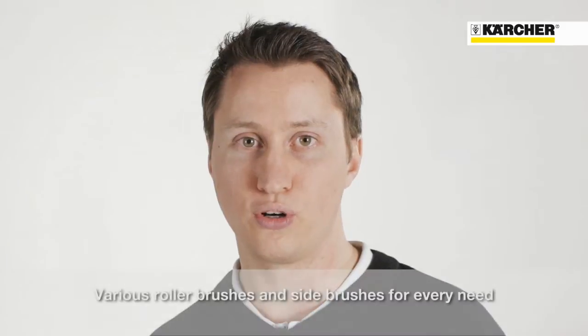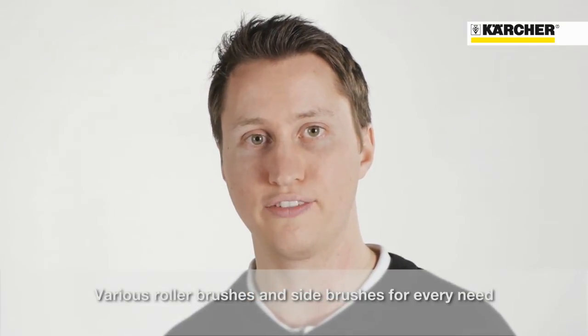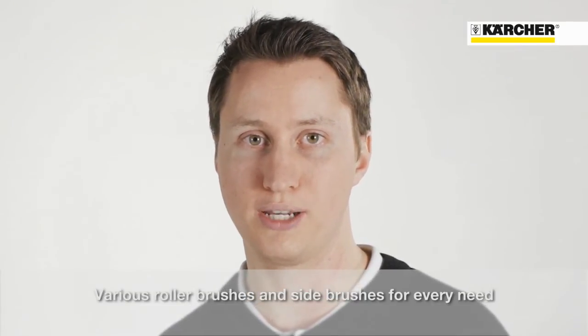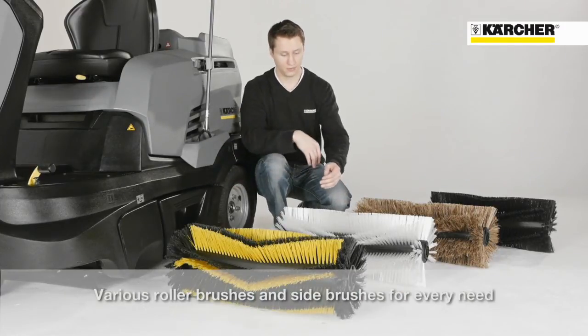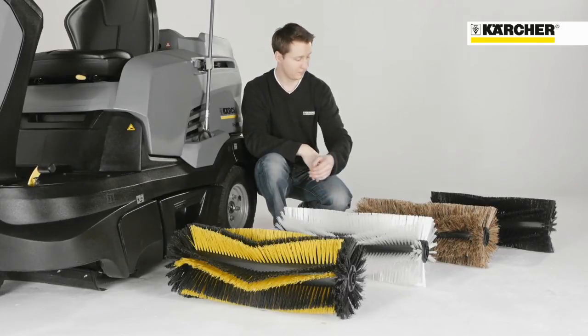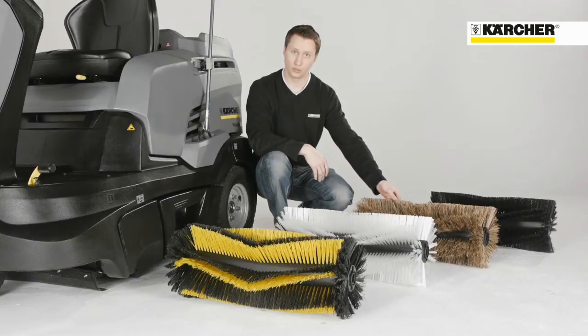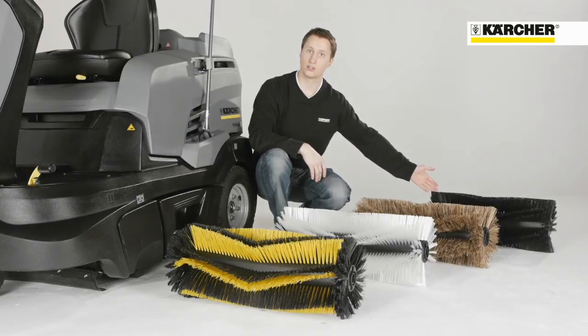There are different roller brushes and side brushes available according to the dirt type and floor, for indoor and outdoor application. The yellow and black colored standard roller brush is for normal use. The white colored hard roller brush is for stubborn dirt. The natural fiber soft roller brush is for dusty areas. The black colored anti-static roller brush is for cleaning on carpets.